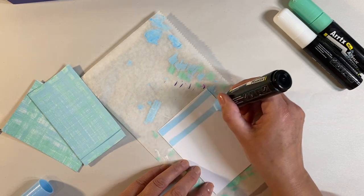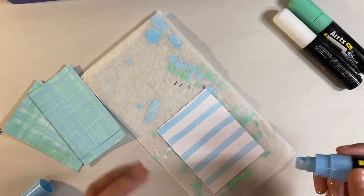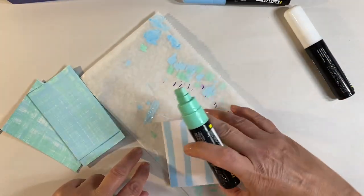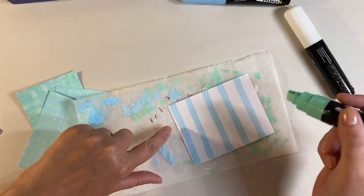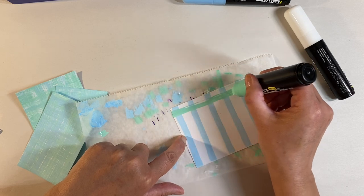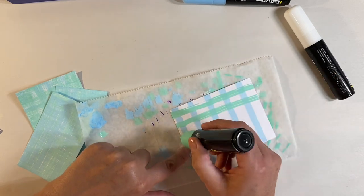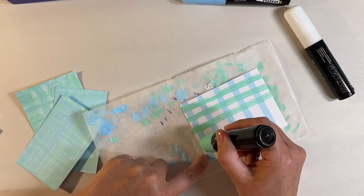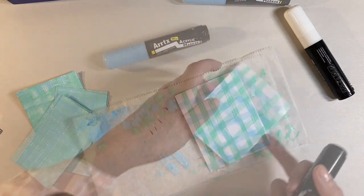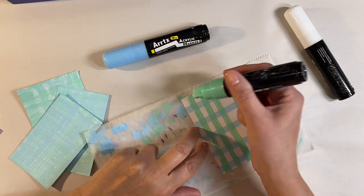I'm just drawing some lines — it doesn't have to be particularly straight, so don't worry about that. Next I'm going to add some green, turning the card the other way. If you get some gaps, that's what you want — it all adds to the texture of your design. This one is drier and that's what's giving me this effect. I'm going to give it a quick dry with the heat gun first, and that layer of paint is now dry.